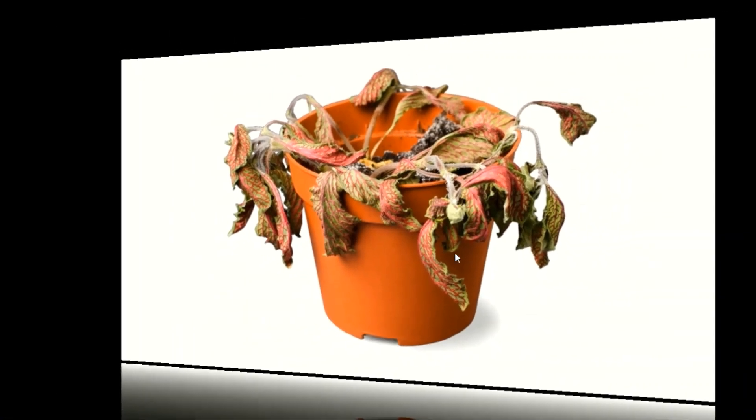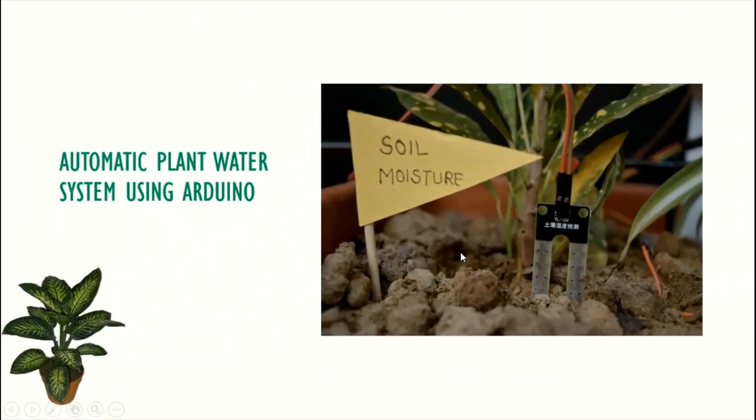Hello everyone, welcome to Electrolux. I am Aditya and today we will be learning to make an automatic plant watering system with Arduino.